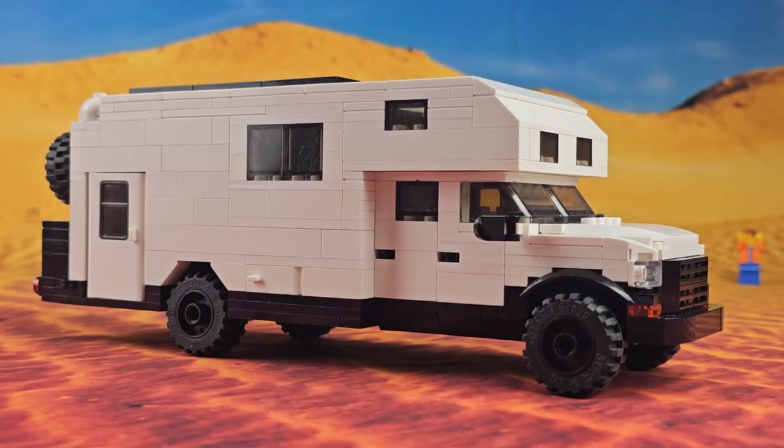So that pretty much covers everything on this Overland camper truck. If you've got any ideas or suggestions for some future vehicles, let us know down in the comments section below. I hope you liked this build and, as always, thanks for watching.